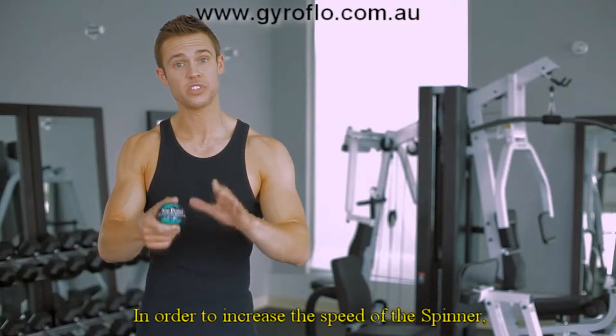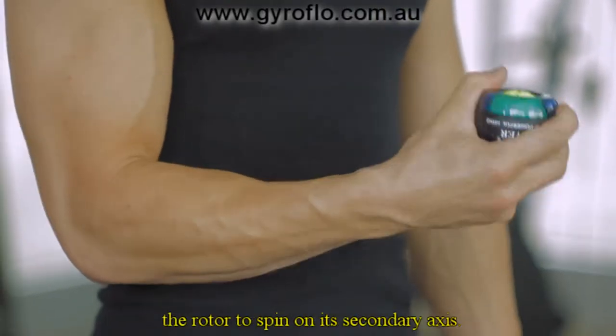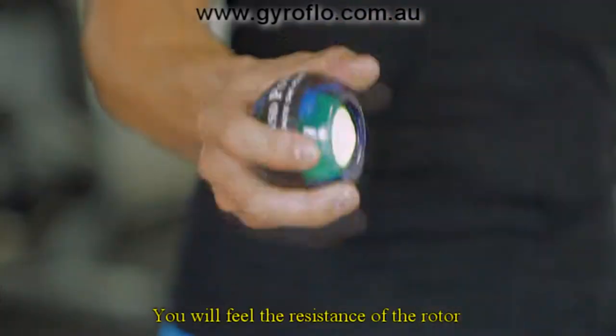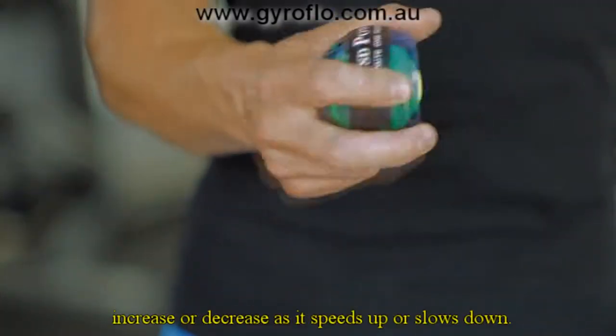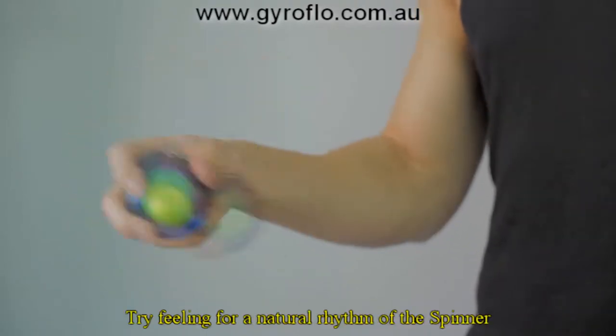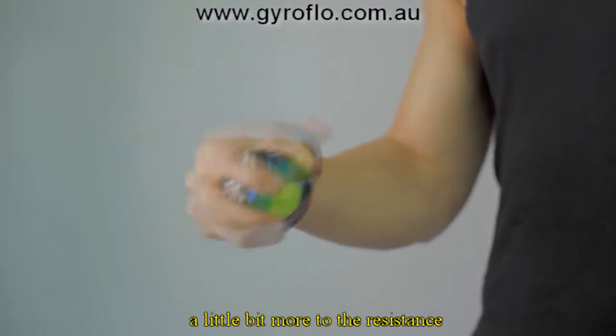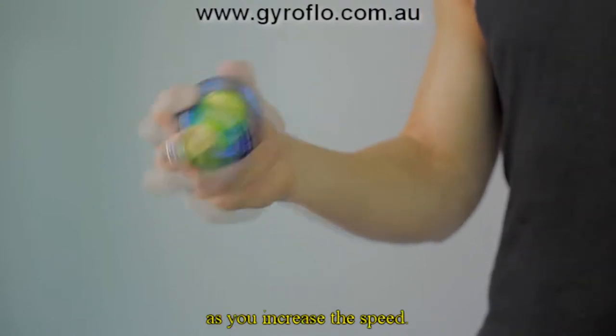In order to increase the speed of the spinner, rock or rotate your wrist to force the rotor to spin on its secondary axis. You will feel the resistance of the rotor increase or decrease as it speeds up or slows down. Try feeling for a natural rhythm of the spinner, and you should feel each rotation adding a little bit more to the resistance as you increase the speed.